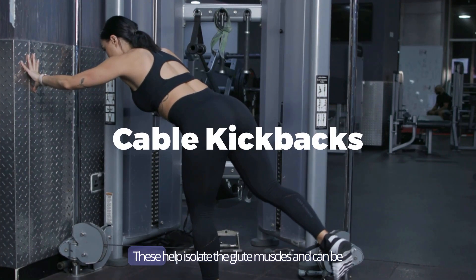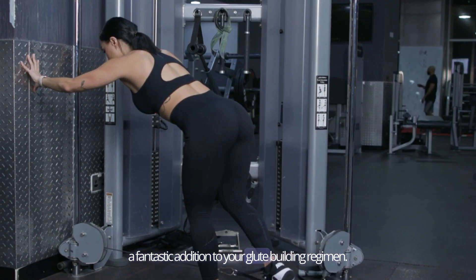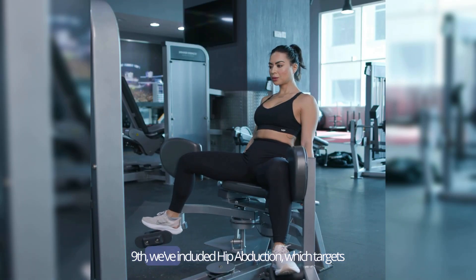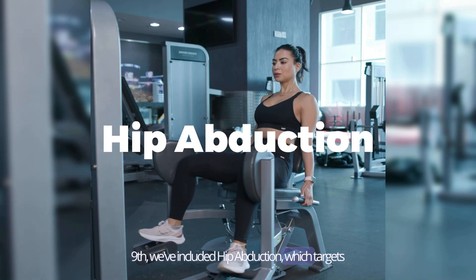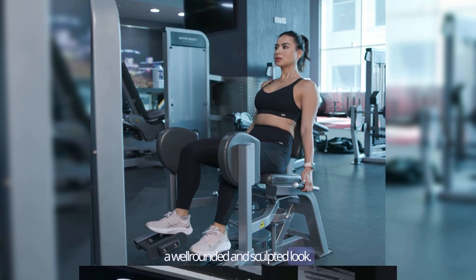Eighth, we have cable kickbacks. These help isolate the glute muscles and can be a fantastic addition to your glute-building regimen. Ninth, we've included hip abduction, which targets the outer glute muscles, helping you achieve a well-rounded and sculpted look.